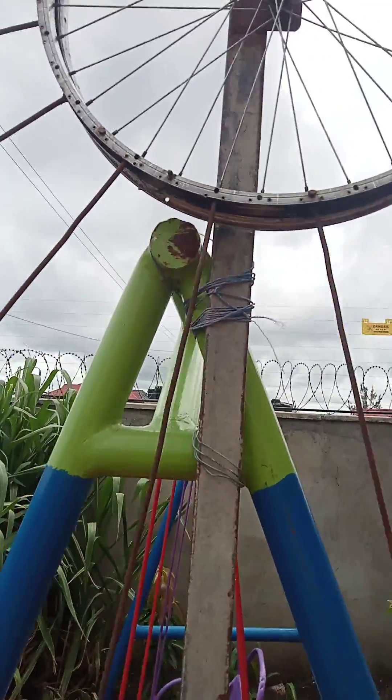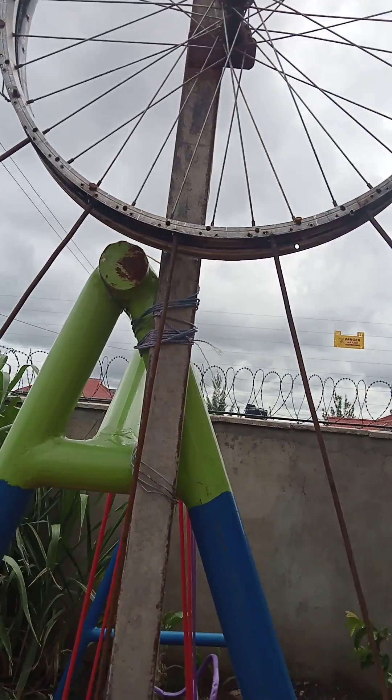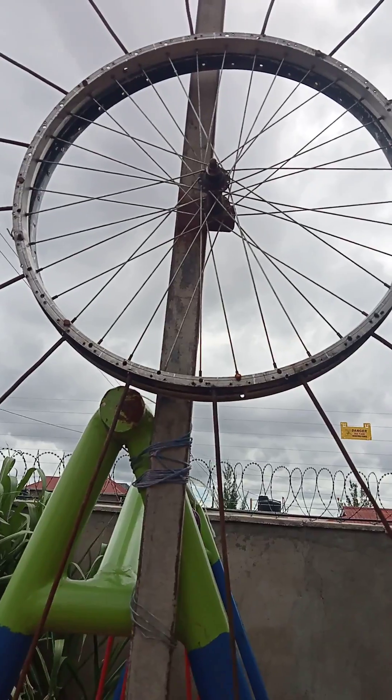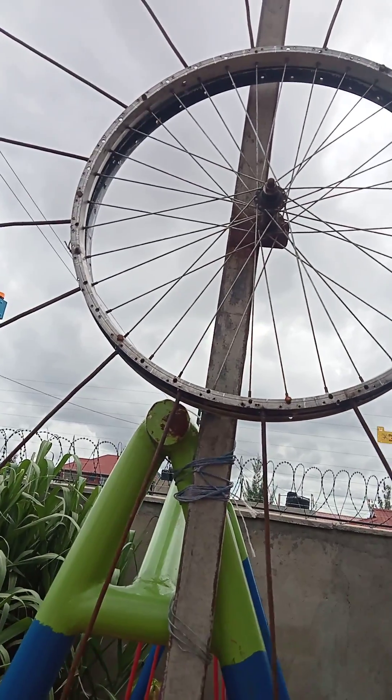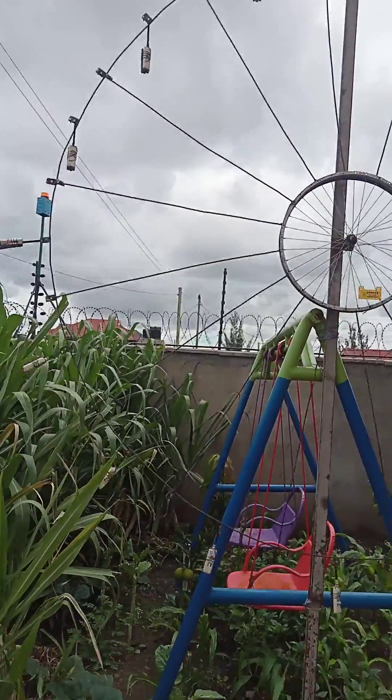I'll show you what happens when I extend the lever arms at the appropriate point and lift the lever arms which are pointing towards the ground. When I release this, the wheel rotates.